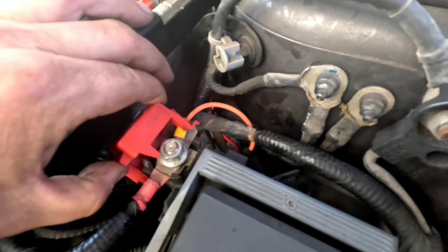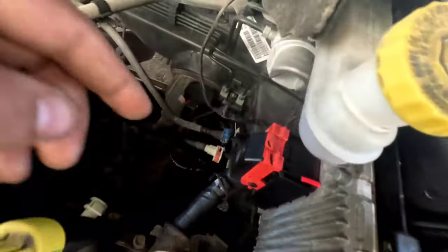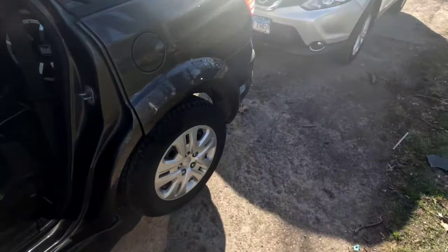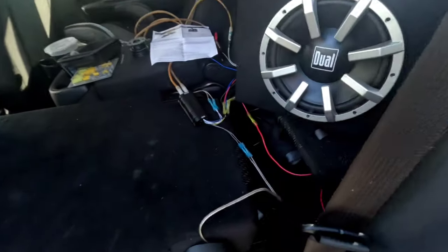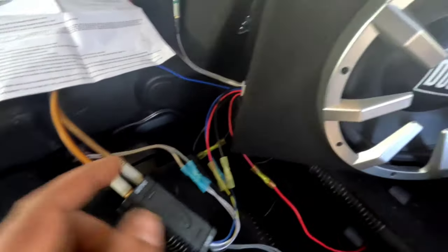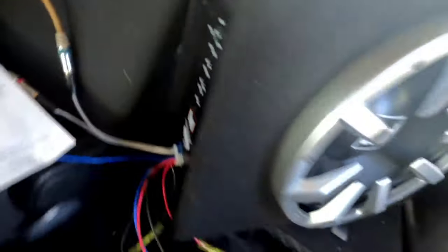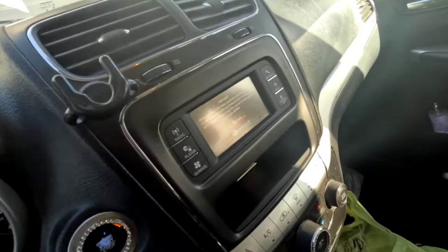Here we go — as unobtrusive as we can be. Got that ran pretty much all the way out of the way going through the firewall. I've got everything all hooked up: RCAs ran, power, ground, everything. As we can see it's off — we'll wait for the radio to come on.